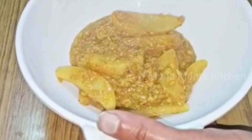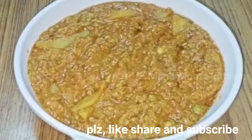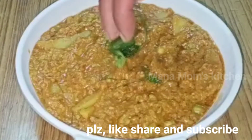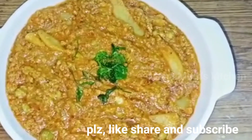Please check the recipe in the description. Please like and share this recipe and subscribe to our channel for more healthy and tasty recipes. Thank you for watching.